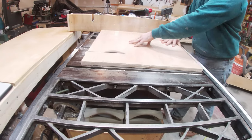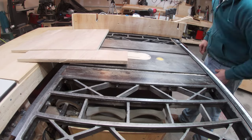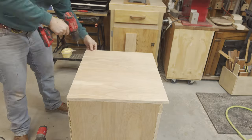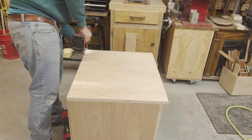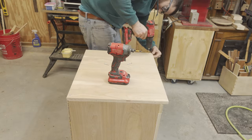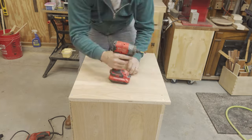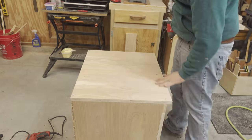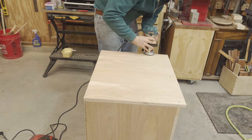With the face of the cart assembled and faced, I could then cut the tabletop and secure it to the cabinet. I'm not using any glue to secure the tabletop in case I ever have to remove it or swap it out. Here I'm just knocking off the rough corners with my trim router.